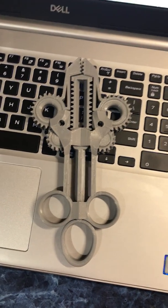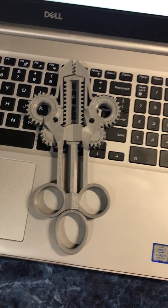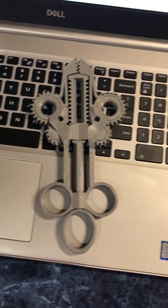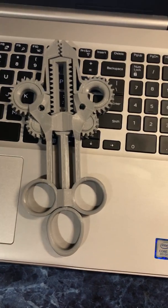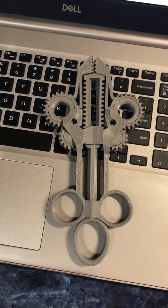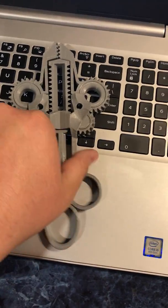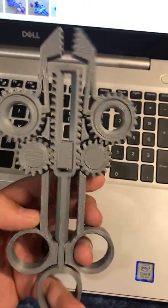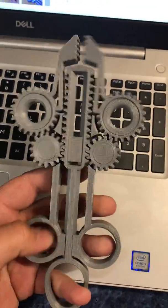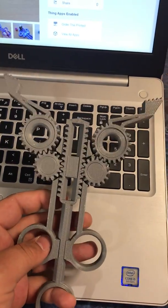Hey everyone, I haven't been on here and talked for a while, but this project right here that I printed last night — I will have the other part on YouTube soon. I want to show with my FDM printer this cool thing. It's really awesome. It has all these gears, it's all printed in one piece, and if I can do this one-handed, it opens and closes.